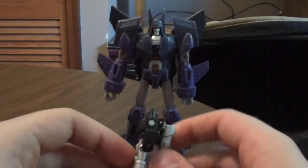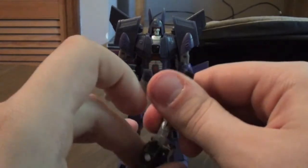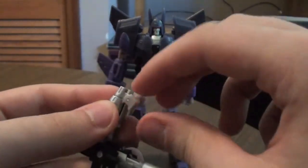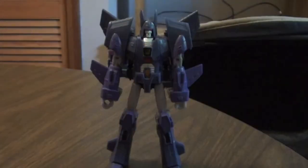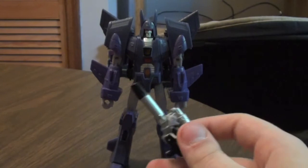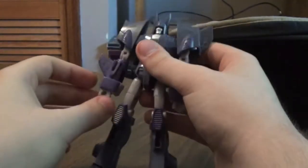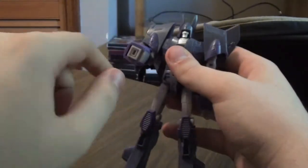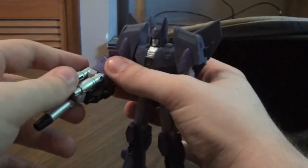Now I want to show you how to transform him as a gun. Pretty easy — just take this barrel, fold it up like that, and then fold his legs in, and before you do that, fold the feet in like that. Now you can have him hold it on either hand, or both hands. You fold it in, and there is a peg hole for this because there's a peg on the back, and you peg it in.